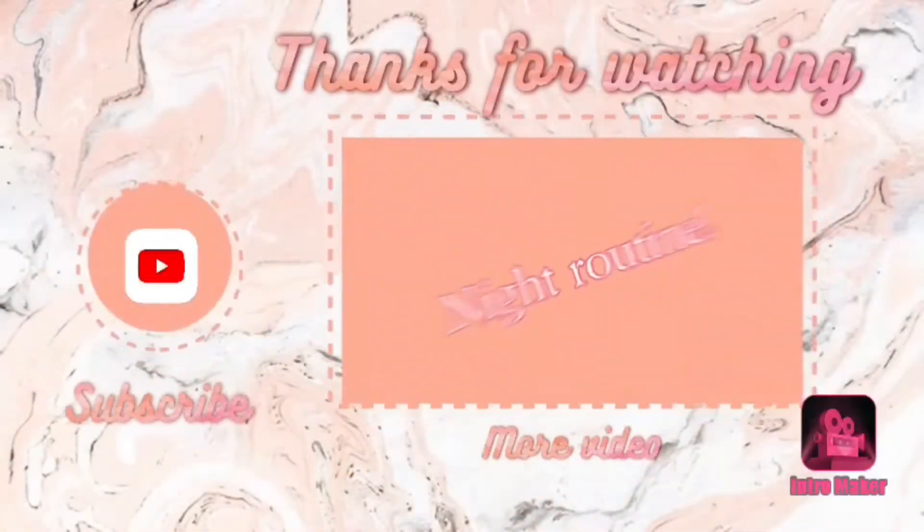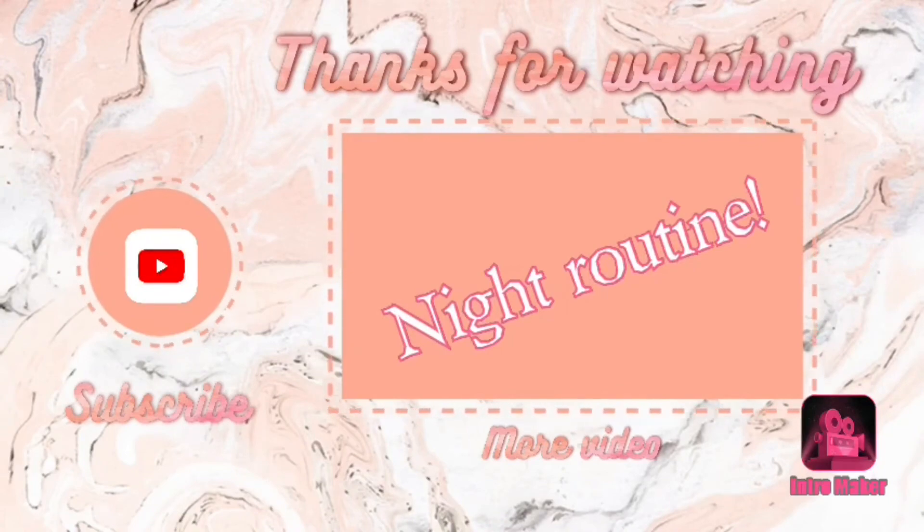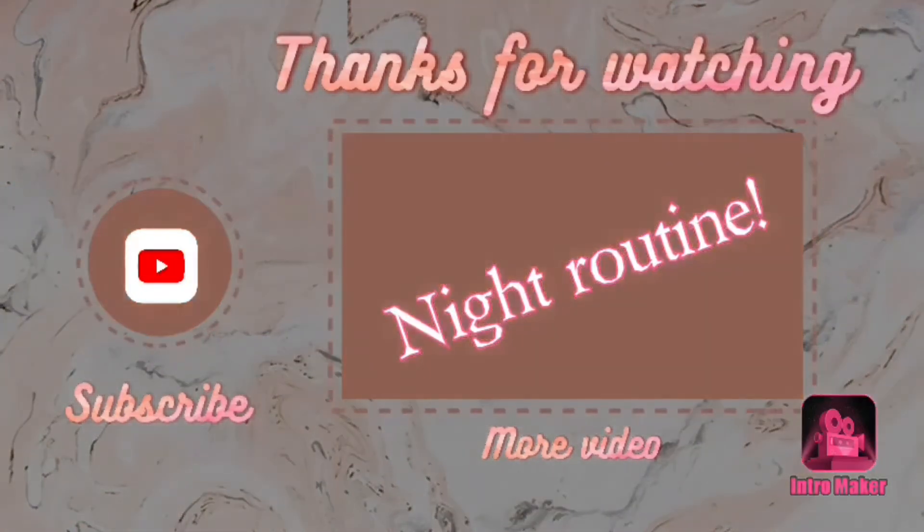If you didn't, oh well. But yeah, bye. Don't forget to subscribe and like the video. I'll see you next time. Bye.